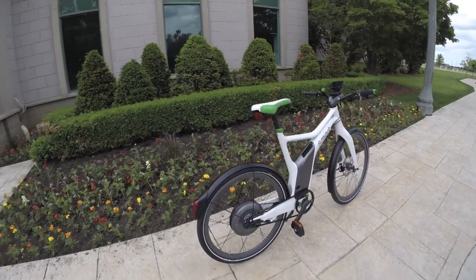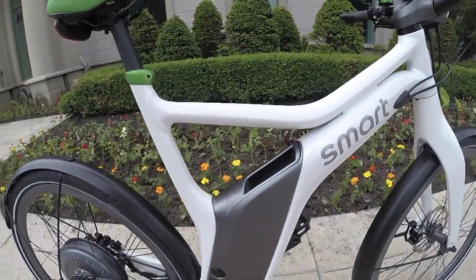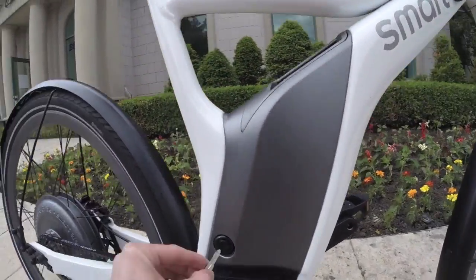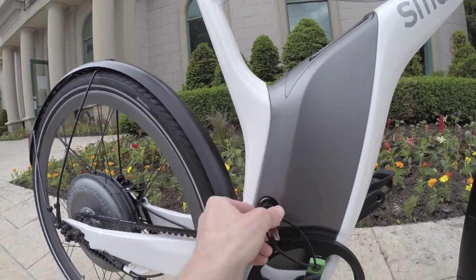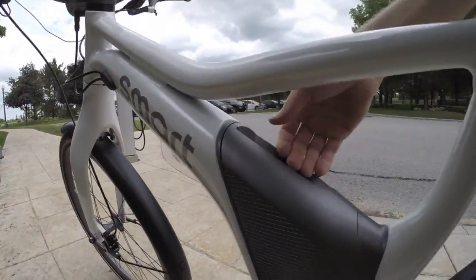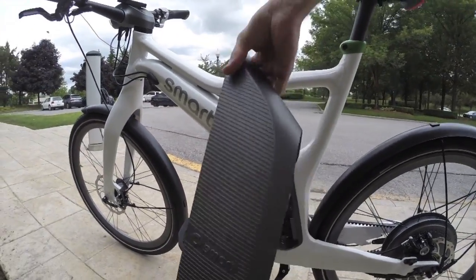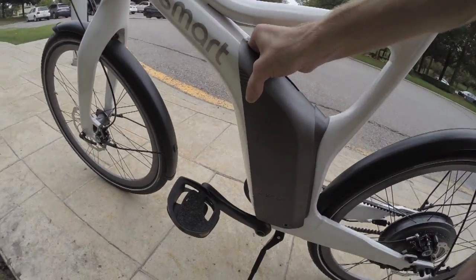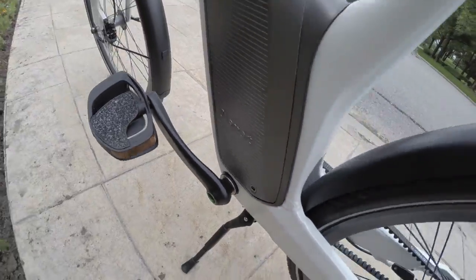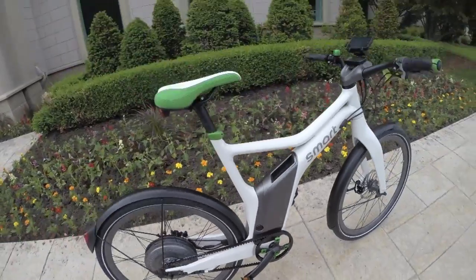The gray color and theming matches the battery, which is centrally mounted. To remove it, you take the key, unlock it, press the button, grab the battery pack, and it just slides right out. You can then charge it inside somewhere protected from the elements. Slide it back in, lock it down, and you're ready to go.